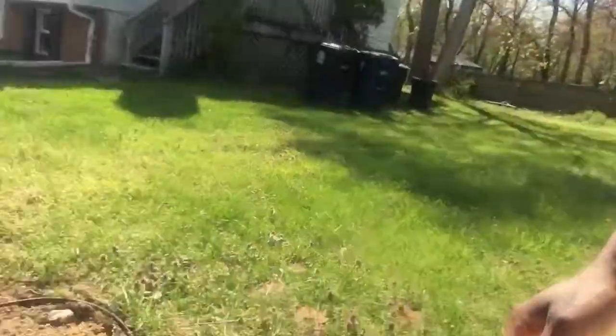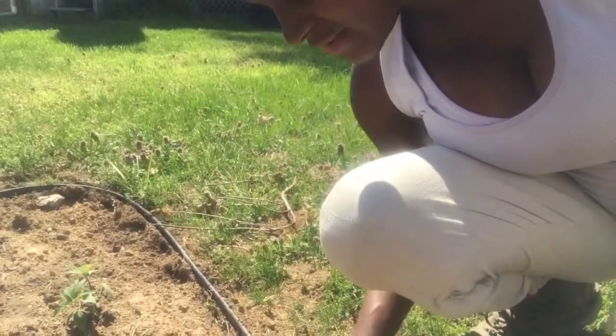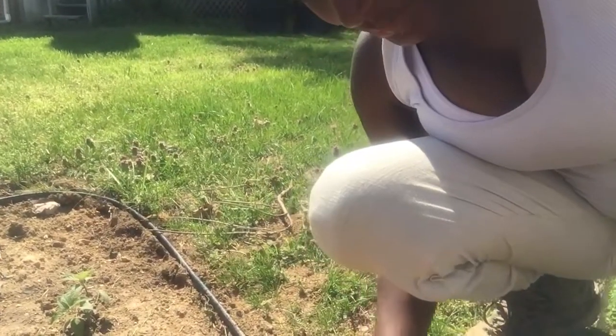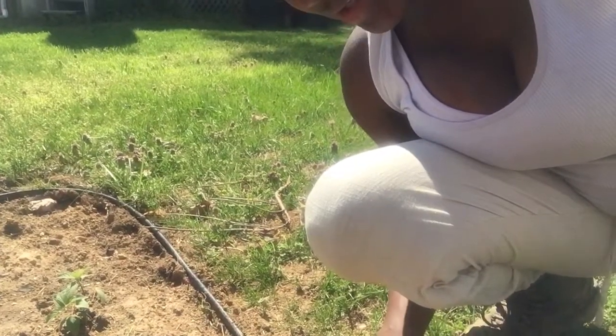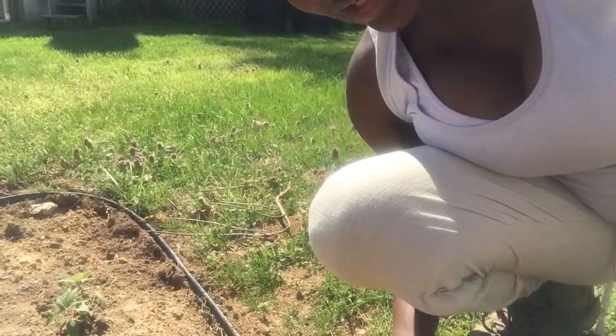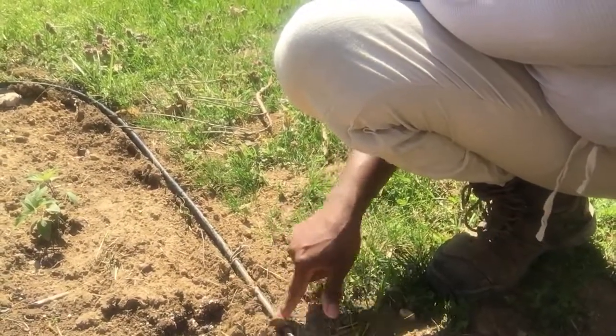Our very last one is this super cheap and flimsy stuff I bought at Lowe's — do not use this. It's so flimsy and cheap that when we put it in it didn't really hold the shape we wanted very well. I will be pulling this up and replacing it with the Royal Diamond edging I was just telling you about.